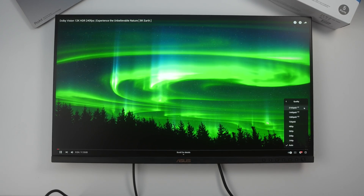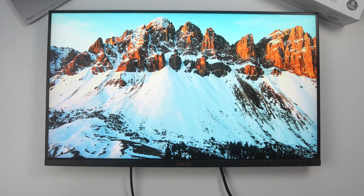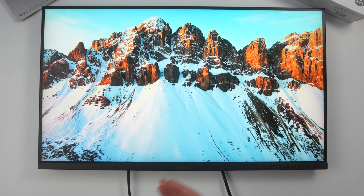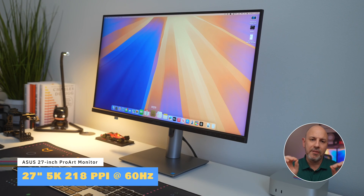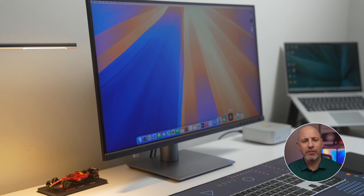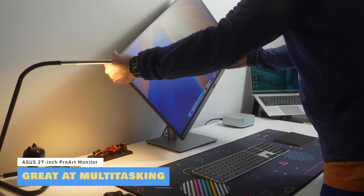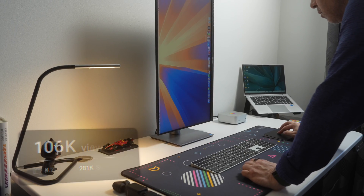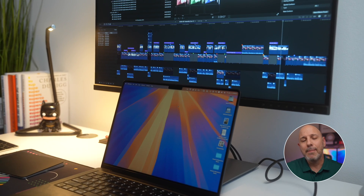Here we're testing footage shot in 8K but displayed and downsampled to 4K 60 — and it looks fantastic. It's not a high-refresh-rate or 120 fps panel, but for a 60Hz display with 5K resolution at 218 pixels per inch, this is pretty impressive. For coding and general productivity, the 27-inch screen with 5K resolution allows for razor-sharp text and a spacious workspace, perfect for reviewing multiple columns of code or lengthy documents. The ProArt excels in multitasking scenarios with plenty of real estate, supporting both vertical and horizontal orientations for versatile multi-monitor setups.